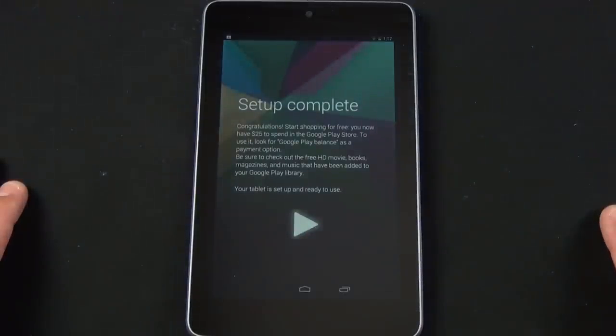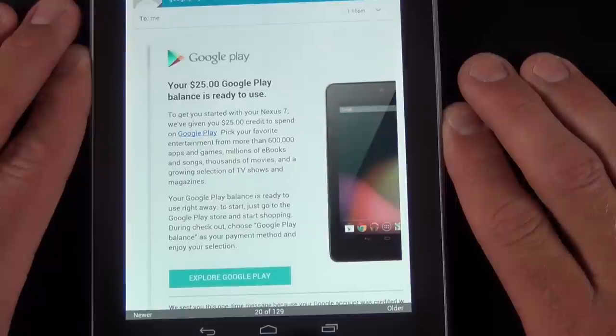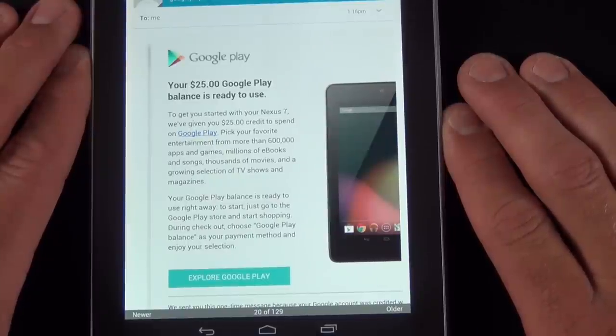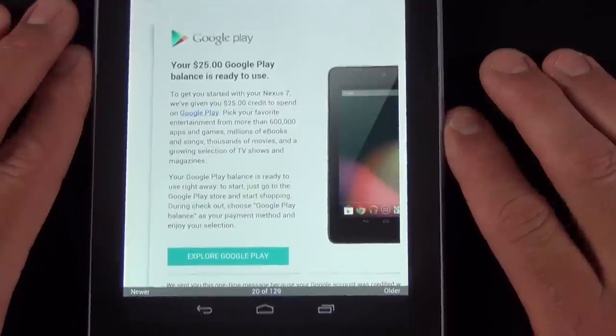Now once you've activated your Nexus 7, Google will deposit $25 in your Google Play account. So you can start spending it on apps, books, movies, music, magazines, and everything else available in the Play Store.